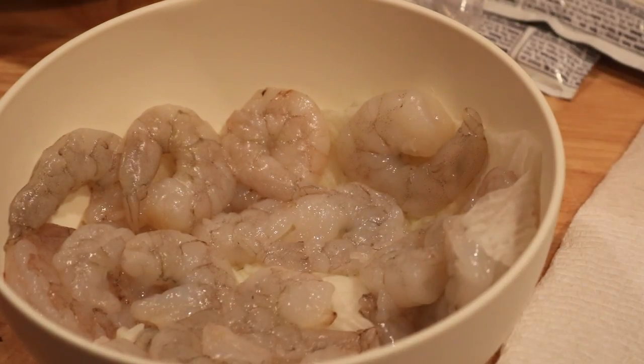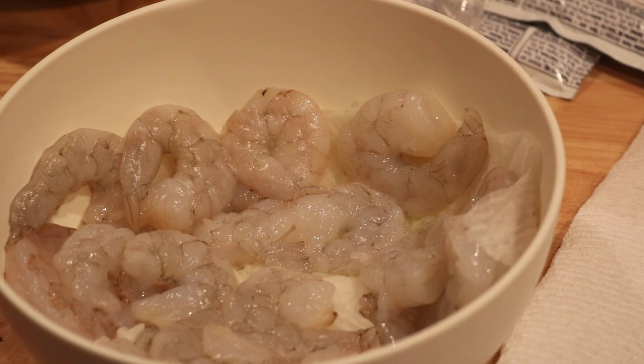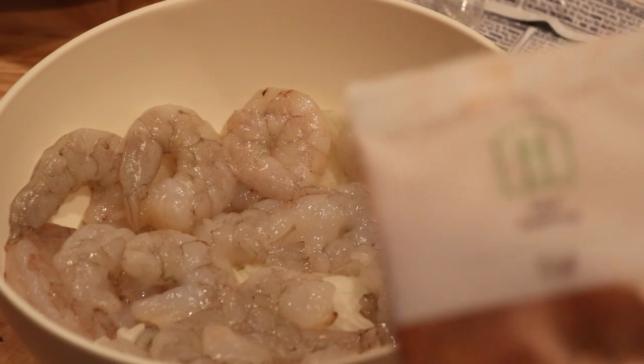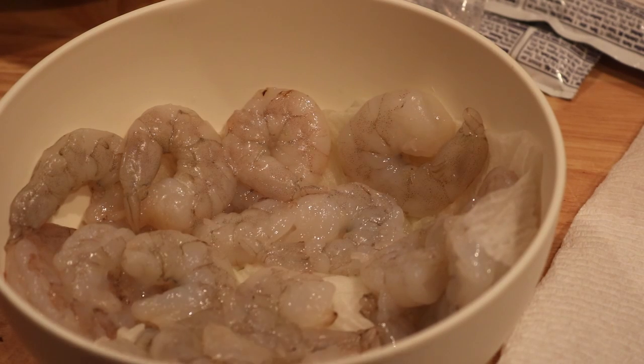And then I have the buns, and one more thing — here it is over here. This is going to go on the fries and this is the Cajun seasoning. Can you see that? So let me get everything together.